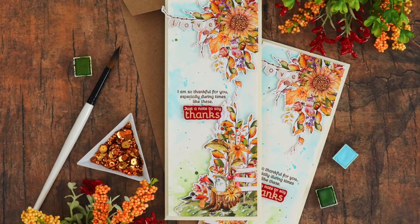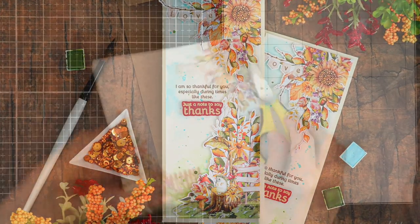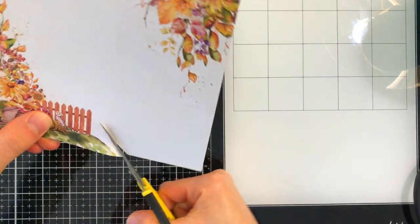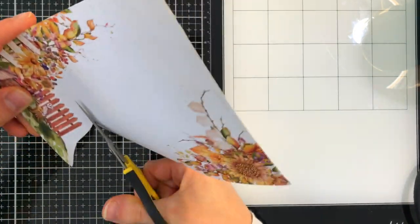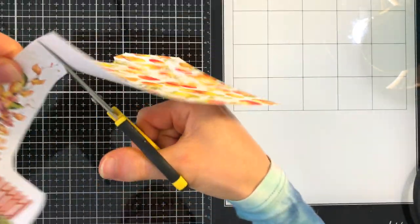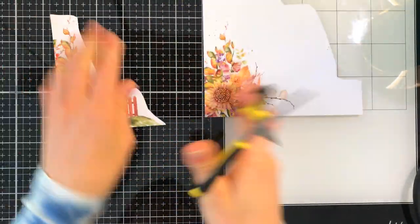The kit contains the P13 Four Seasons Autumn set. This paper pack is beautiful and has really detailed elements on some of the corners of the patterned papers. I thought this would be awesome to use as elements for creating a scene.